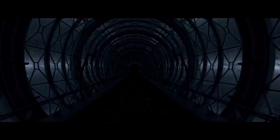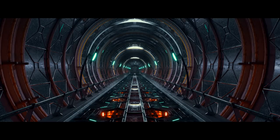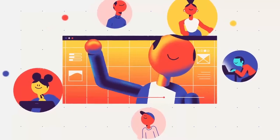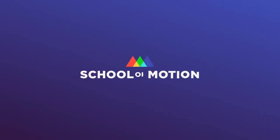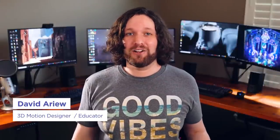HDRIs can be very useful, but also limiting, so I'm going to show you how to precisely light your scenes with area lights. I'm David Aryev, and I'm a 3D motion designer and educator, and I'm gonna help you make your renders better.